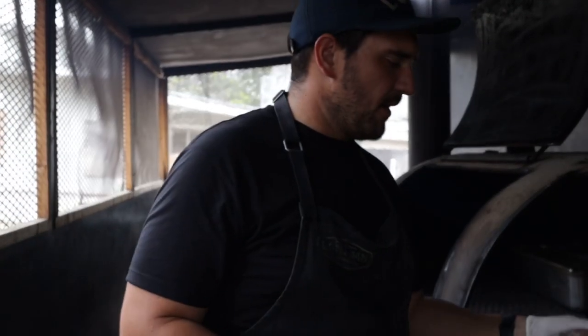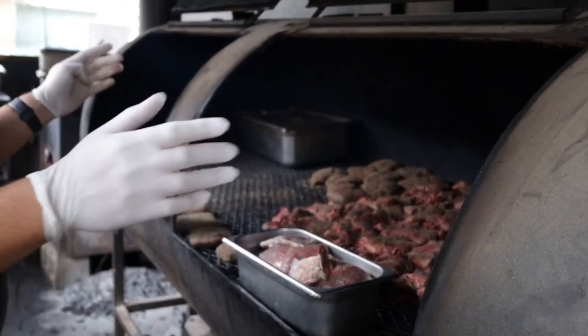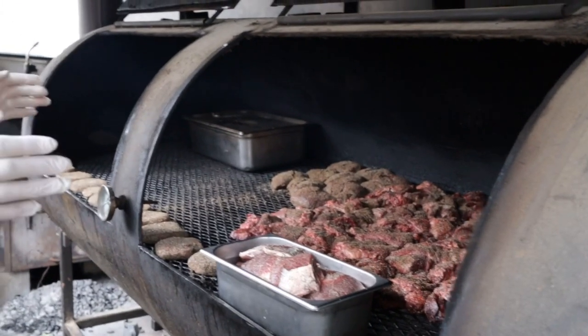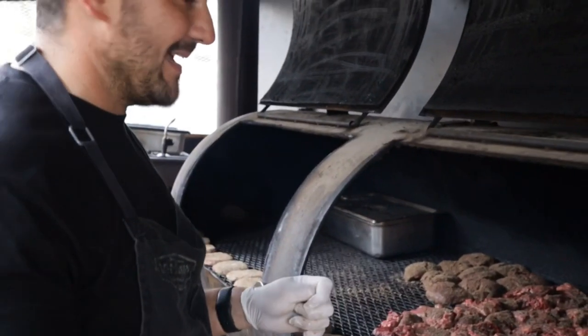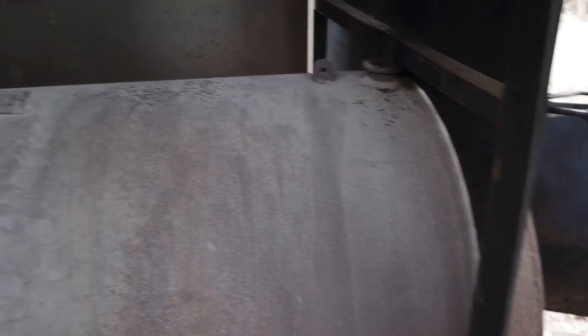Okay, we're back over here. We already put most of these cheeks on, seasoned them up. This is our pit. This is Rusty. It's a 500 gallon offset ex-propane tank. This firebox is a 250 propane tank welded together sloppily in my driveway.